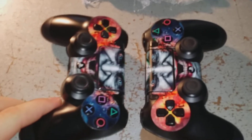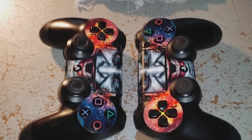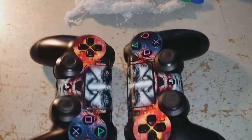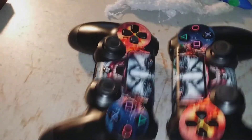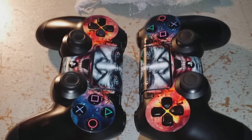Rocking the twins — pretty crazy. Now I've got two controllers, perfectly fine, fixed, matching with the theme I've got going on. So cool. Thanks guys for following me along, and I will catch you later.